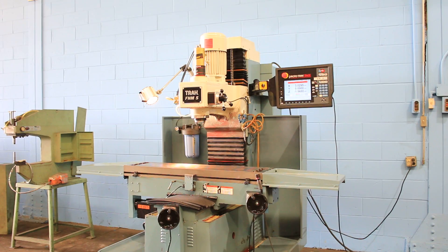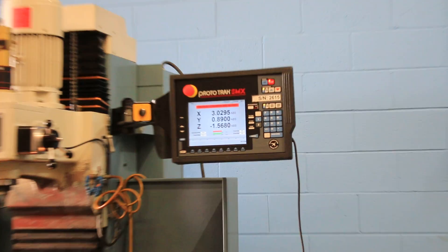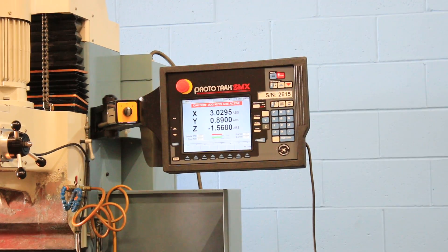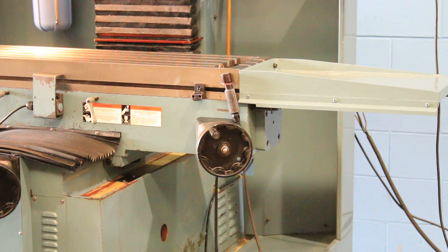The machine also has hard ways, five horsepower. There's also a remote go switch that you can use if you're programming a program which you want to go step by step.